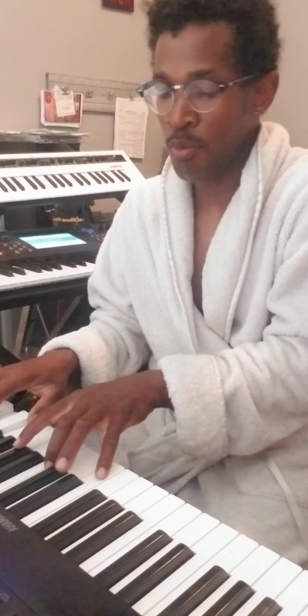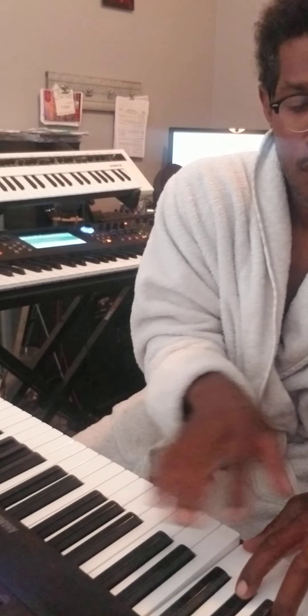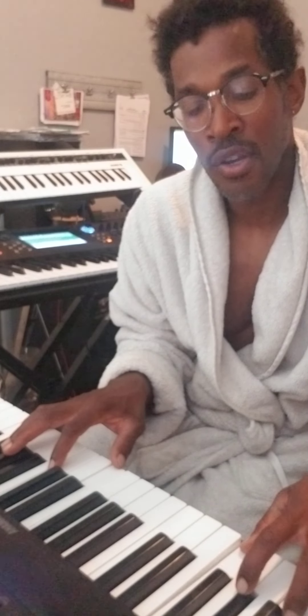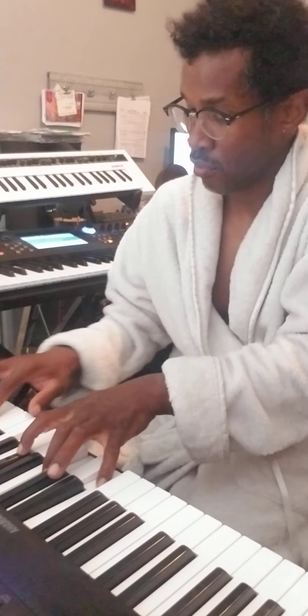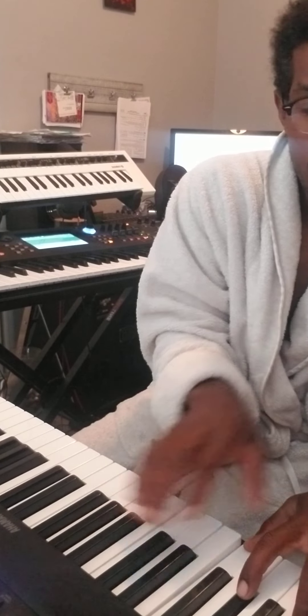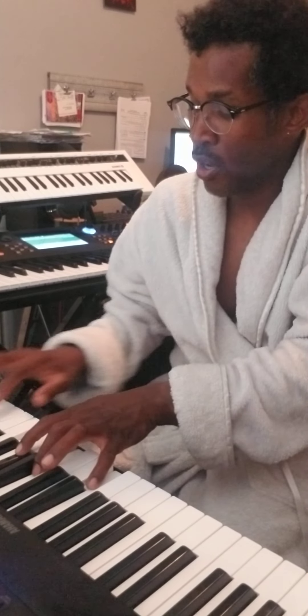Notice I took my foot off the sustain pedal because it helps your fingers build strength and dexterity. Something sounds wrong right there — you hear how your ear caught it? Your ears will start picking out stuff like that. Go back up — F major minor seven chord.